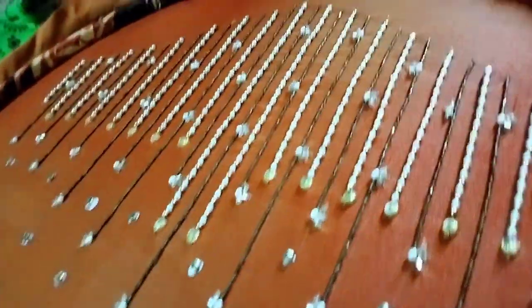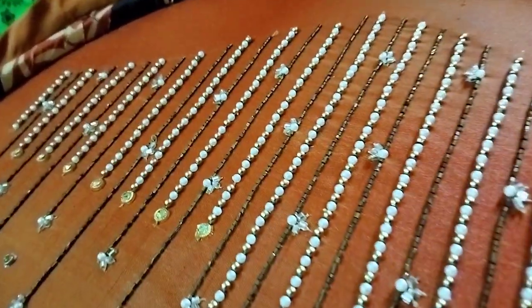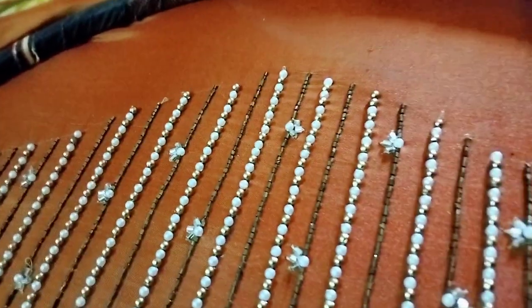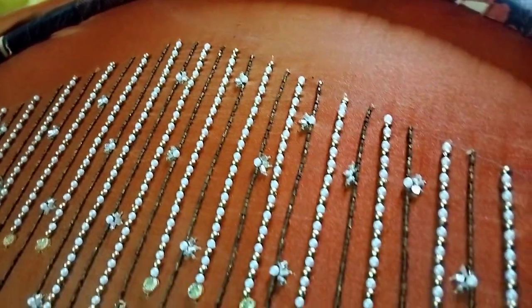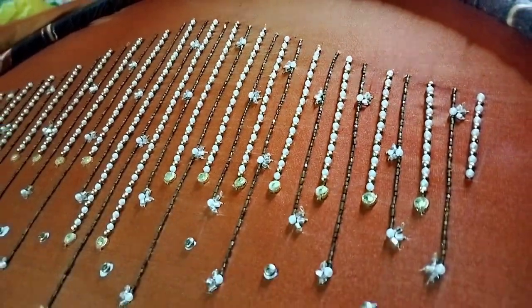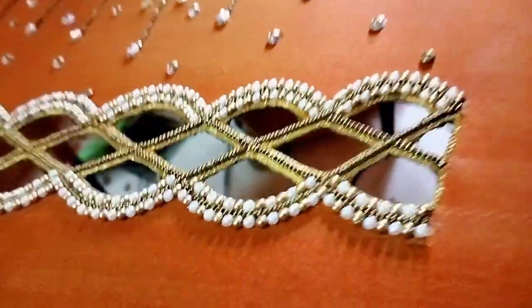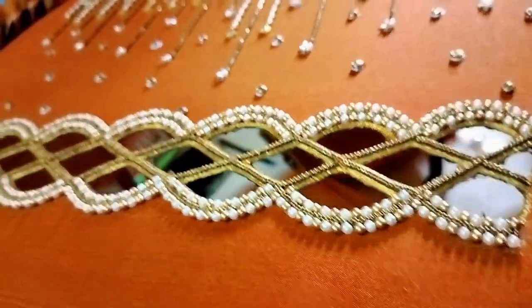We will add 2 to 3 lines on the back. We will use 1 cup of gold, so we will use mild mehendi gold.